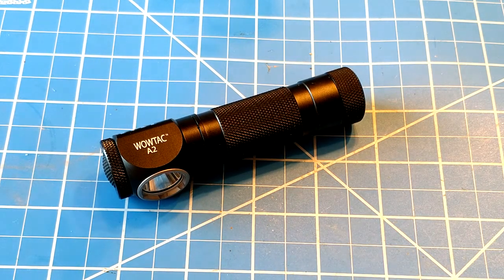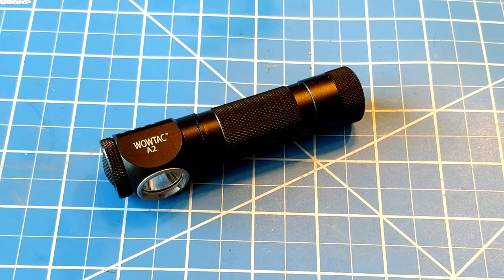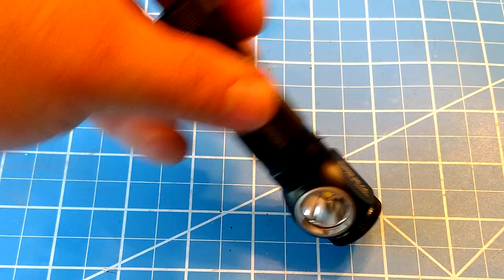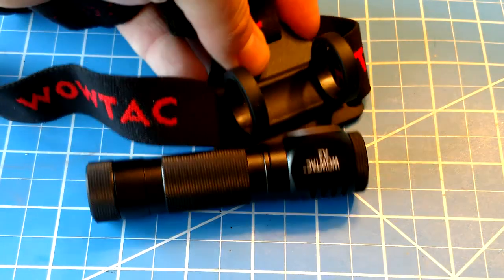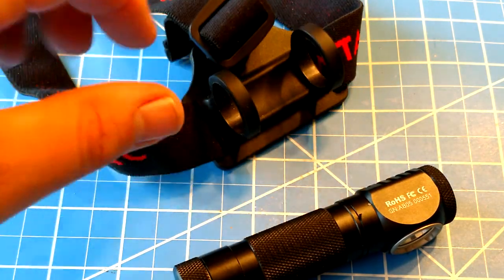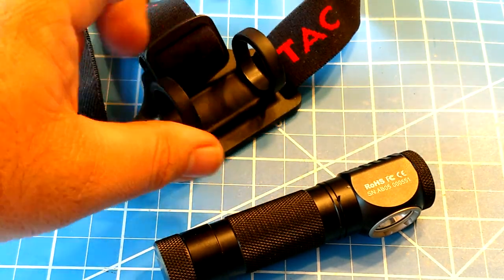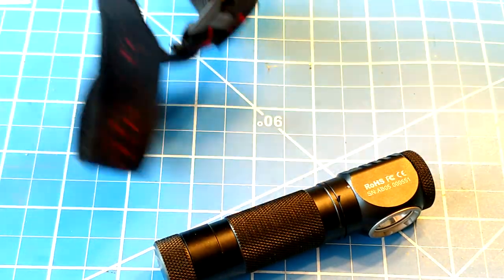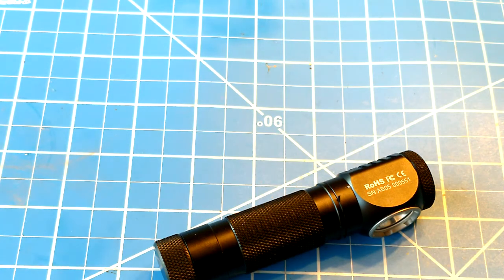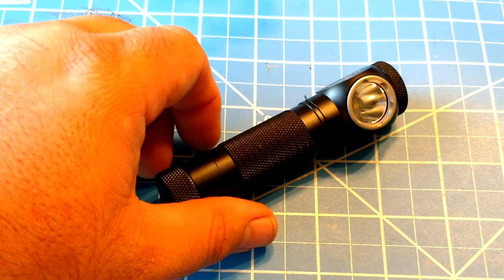This light goes from a small moonlight mode up to 500 lumens across four modes. It's a 90-degree light, so it functions as both a headlamp and a flashlight. It comes with a headlamp mount — very similar to what you get with Thrunite flashlights — rubberized rings that you slide it into, using friction to adjust. It says WowTac on it, pretty adjustable; it fits my big head and can adjust down small enough for my son too.